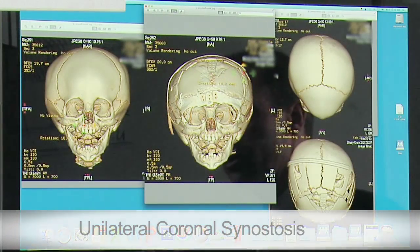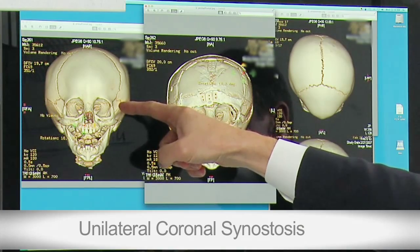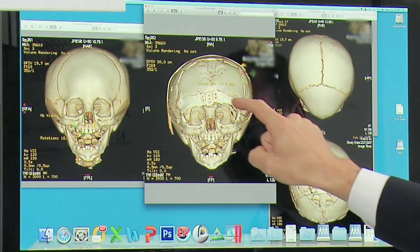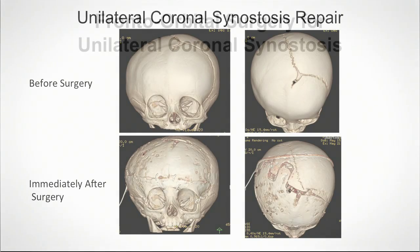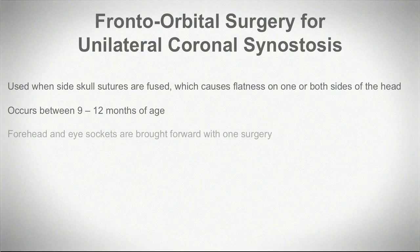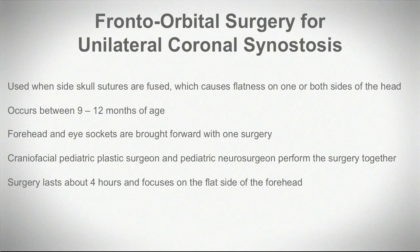For unilateral coronal synostosis, where just one coronal suture line is closed early, the surgery is essentially the same — we still remove that eye socket bone and reshape the forehead bone. The only difference is that with unilateral coronal synostosis, there's flatness on one side instead of both sides, so all the attention is focused on reshaping one side of the forehead. The unilateral coronal is a slightly faster surgery, maybe three to four hours instead of four to five hours, but essentially the same surgical procedure.